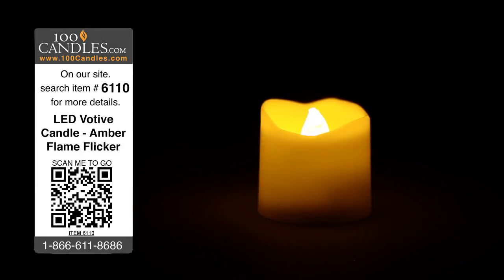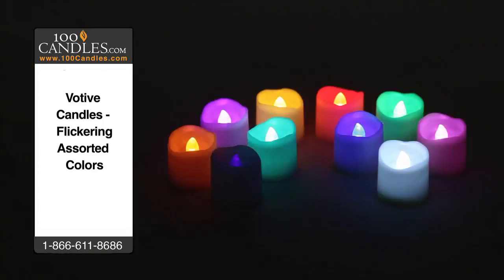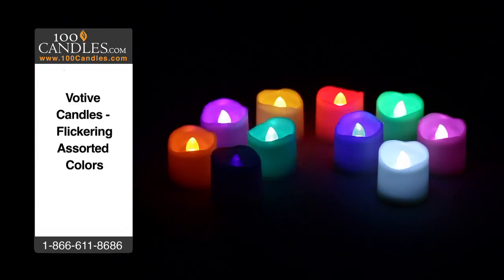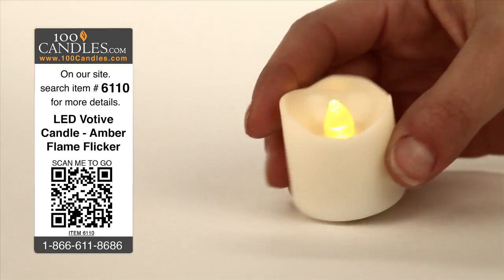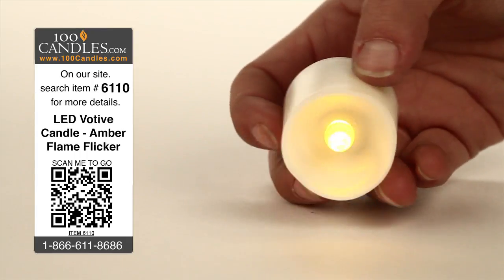Flickering LED votive candles provide elegance and ambiance without the danger, heat or mess of conventional candles. Votives, which come with a CR2032 battery pre-installed, are ready to use right out of the box and are elegantly designed to preserve the illusion of traditional candles.